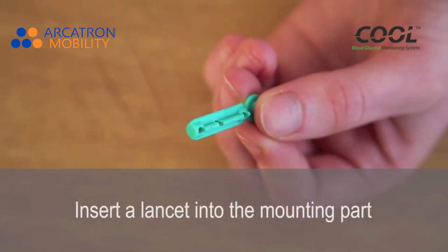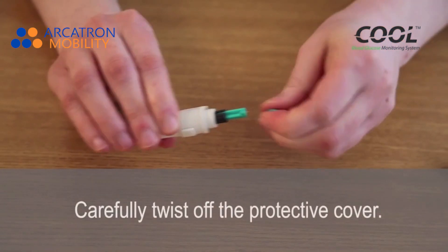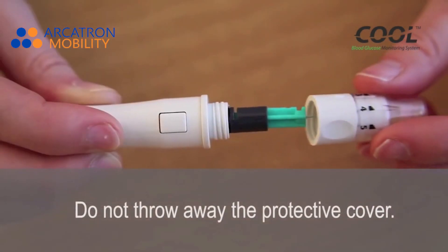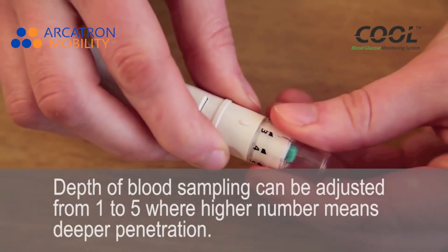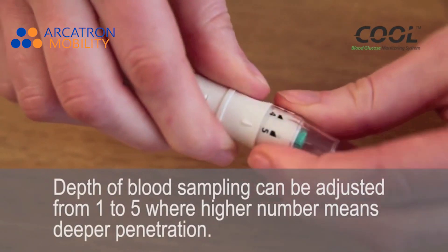Insert a lancet into the mounting pad and push it all the way in. Carefully twist off the protective cover — do not throw away the protective cover. The depth of blood sampling can be adjusted from 1 to 5, where a higher number means deeper penetration.